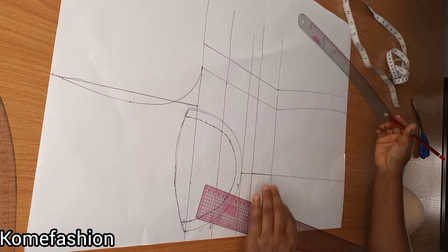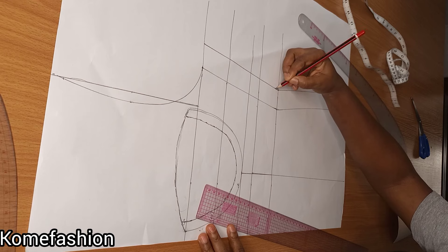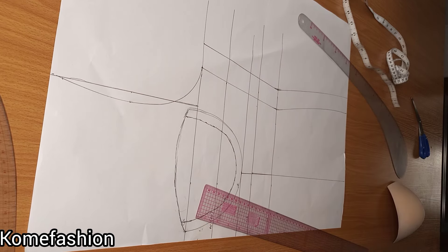The next point now is to input my seam allowance. I use 1.5 — like I've always said in all my videos, I use 1.5.